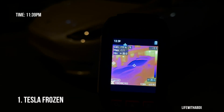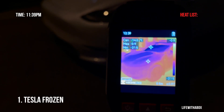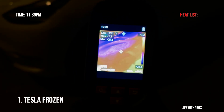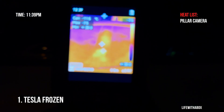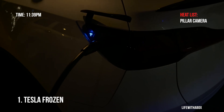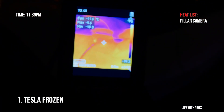So right now the Tesla has been off for about five hours and it's currently minus 20 degrees Celsius — really cold. The car has been on standby and I haven't touched it at all. We're going to see what kind of heat it's giving off. On the side camera there's a little bit of heat, but there is no heat coming out of that charge port at all.